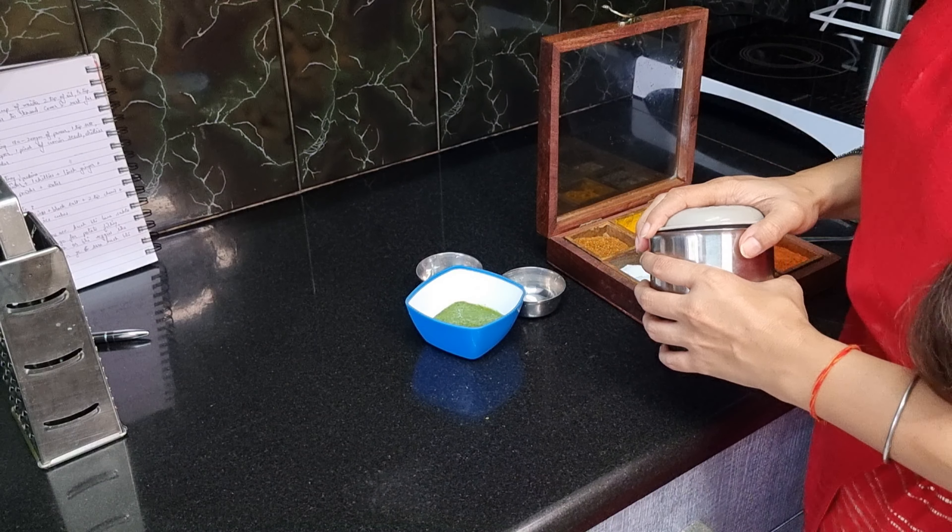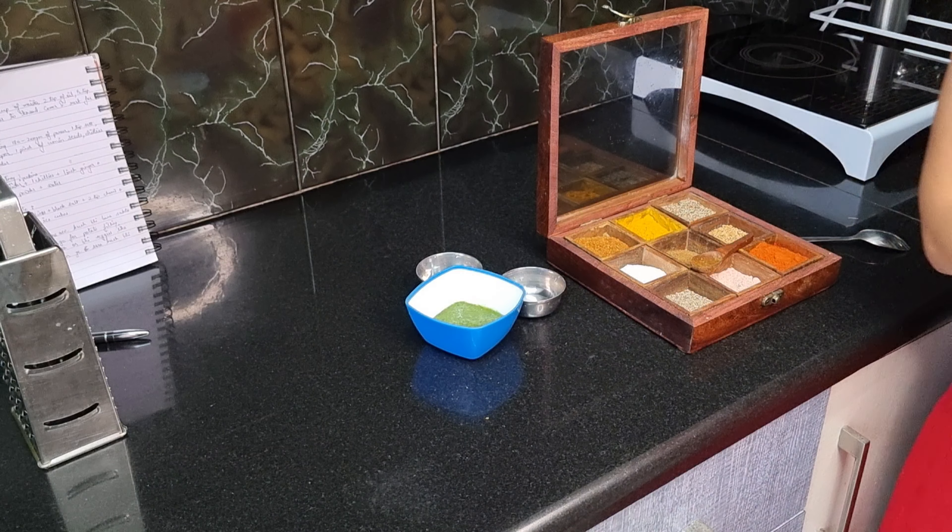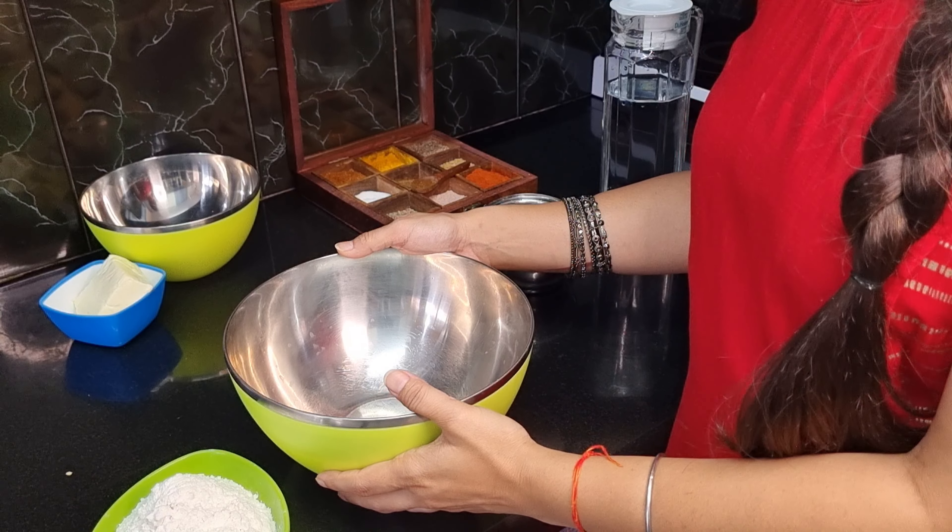The green chutney is ready. Now transfer it into a bowl. Let's move on to the Mughlai Paratha.